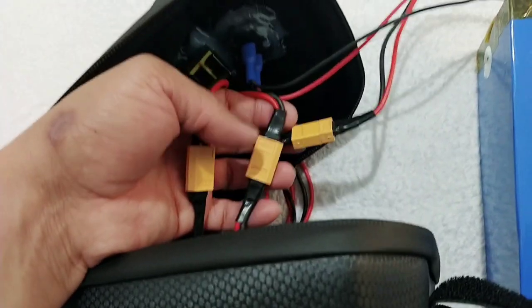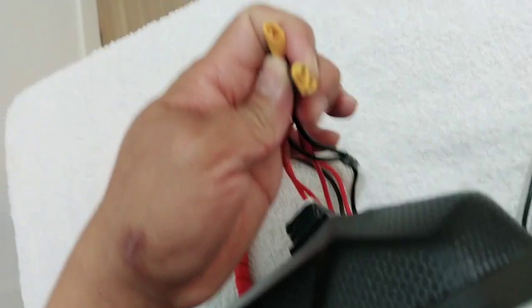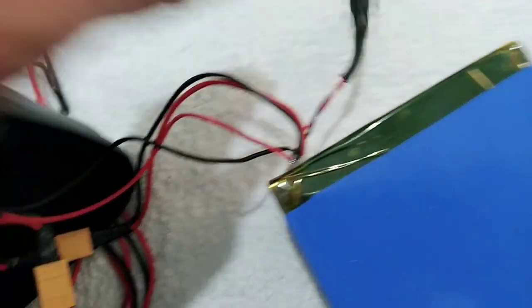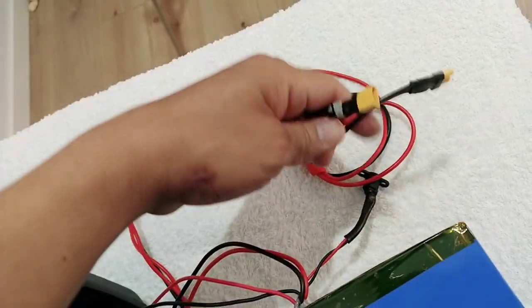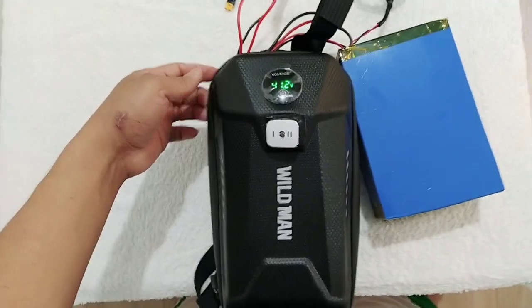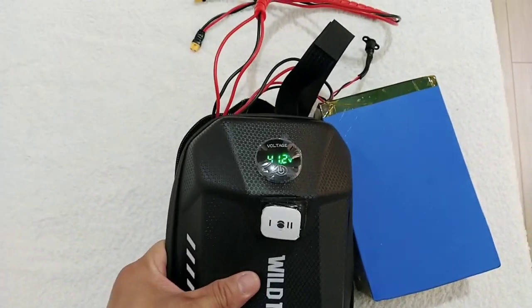As you can see inside, this is the parallel connection. It's very easy to connect to my scooter because it's only plug-and-play. You can see it's connected to the switch, to the battery, and then to my scooter. This is the charging port of my battery, separated. And then this is the parallel to connect to my scooter. Let's go and start to fix this kind of battery for my Xiaomi Pro 2.